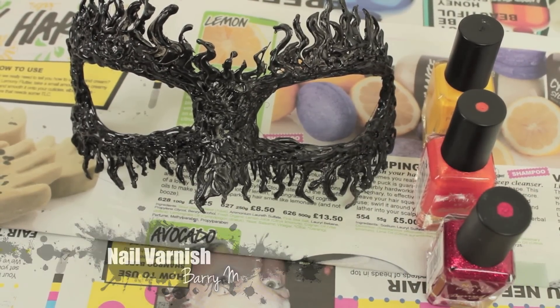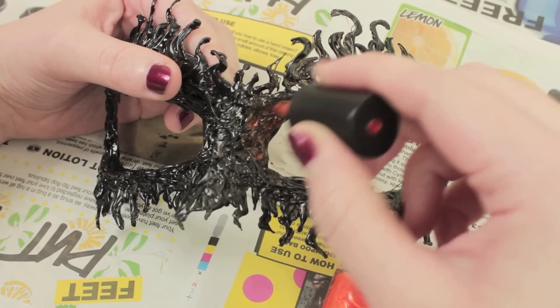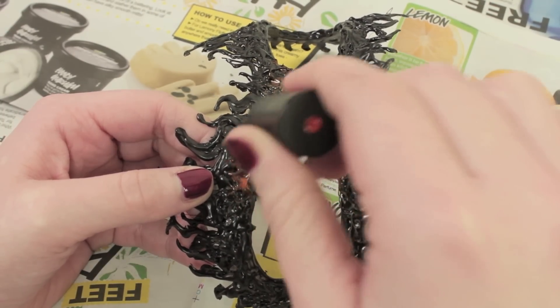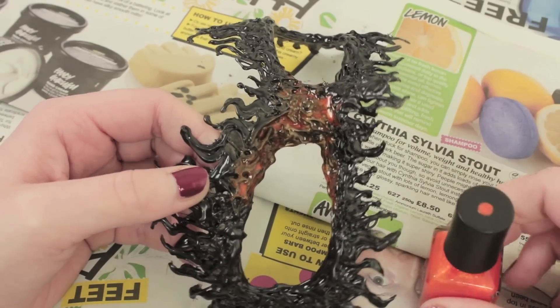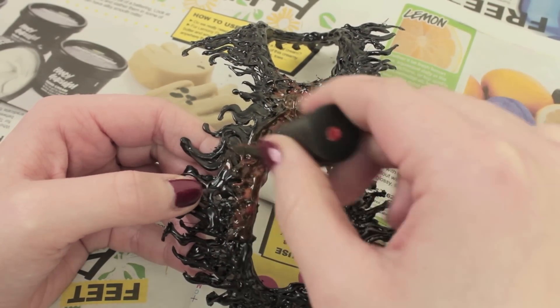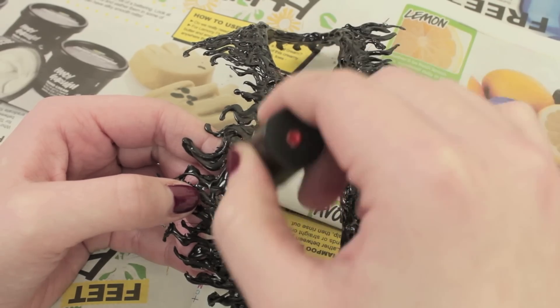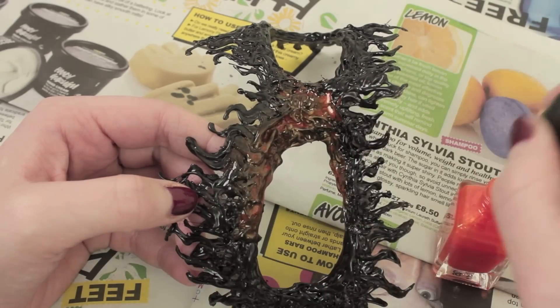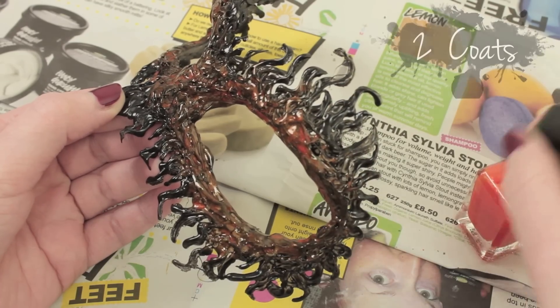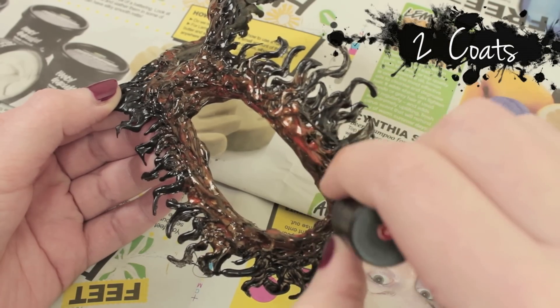Start with the orange. The good thing about this mask is you don't have to be very neat — you can be quite messy. The main thing is to apply a lot of color very close to the eyes, then slowly create a gradient as you go further out, going about halfway to the edges. Apply two coats and wait for the second coat to dry before moving on to the yellow.